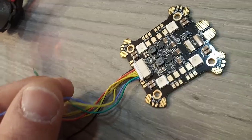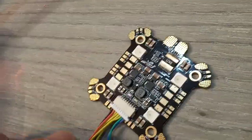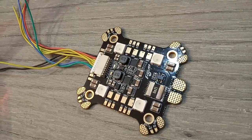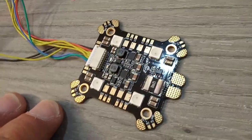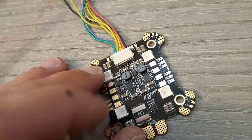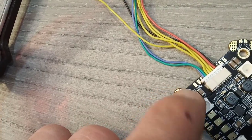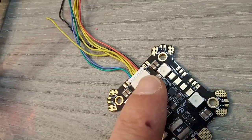It connects to your flight controller in a very unique order from your PDB, making everything much more organized and the wiring much easier. Besides the signal, you have the RX, which is the telemetry going out from the ESC to your flight controller, giving you data on your OSD — the cycling and the temperature. Over here you have the current sensor.